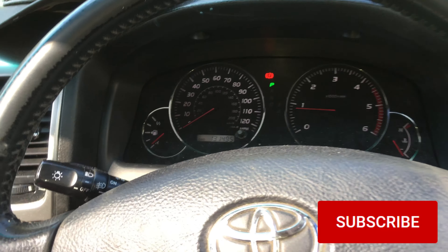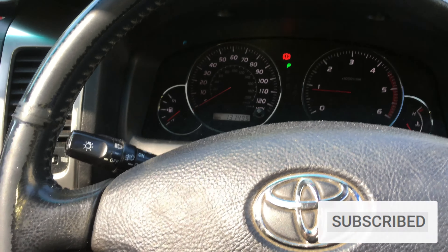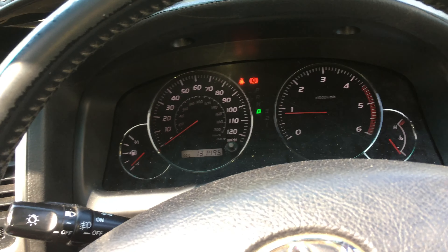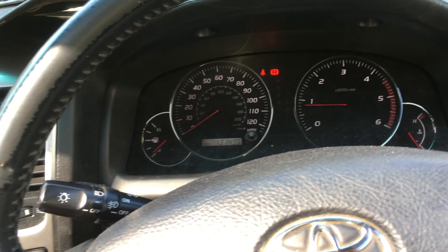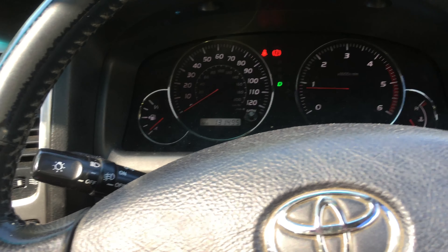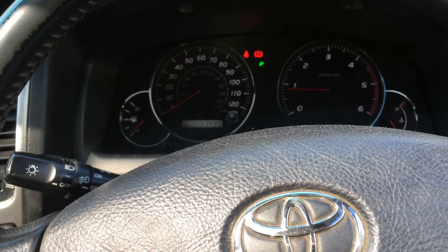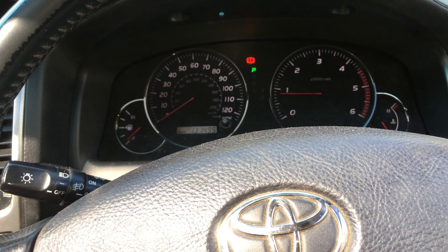I've got the engine running. You can see the oil temp light which comes on just here is out, which is great. I'm just going to put my foot down on the brake and cycle it through the gears to make sure we don't get any funny readings. Low doesn't light up on the dash but it does work. Park - lovely. So the sensor is fitted and everything here is nicely working.